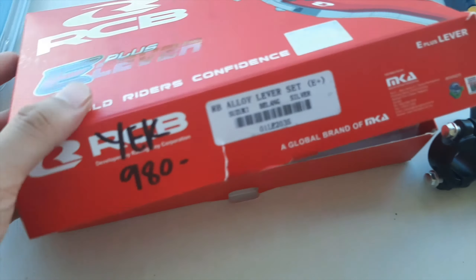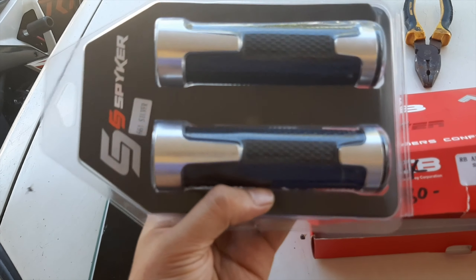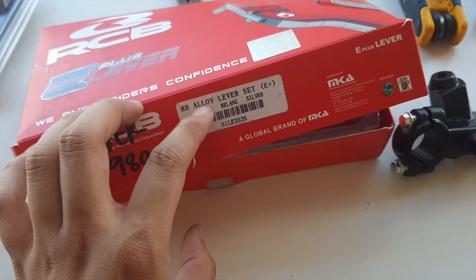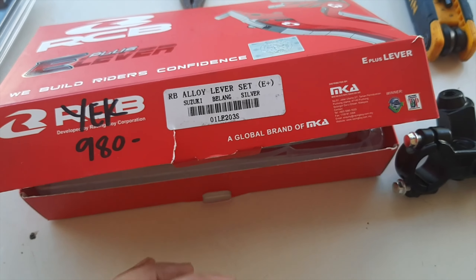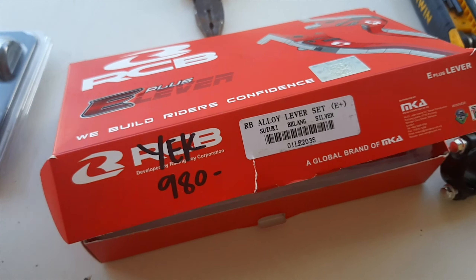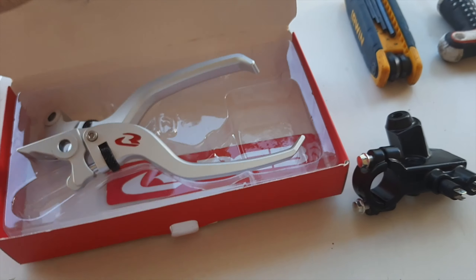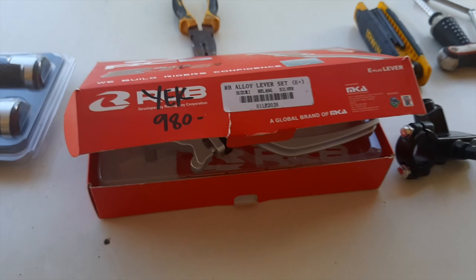That's for my levers, and for my aftermarket grips, I bought these for 150 pesos. I bought this clutch and brake lever set for 900 pesos — originally 980 pesos but I bargained it down. You can also buy this on Shopee for cheaper pricing, but it takes long to deliver, so I just bought this set at a local motor shop.